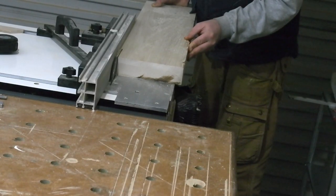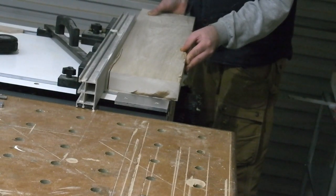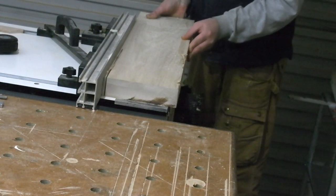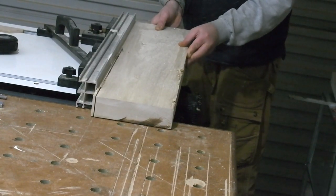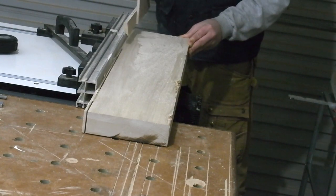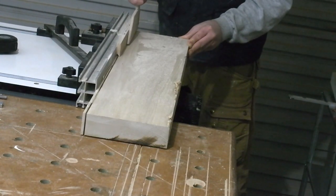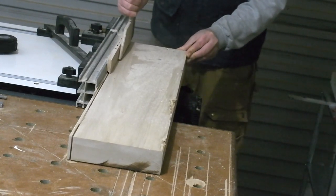Hello all. I've had to make some forms for bent laminations recently, so I thought it a good opportunity to share my process. The type I'll be making has a male and a female part to make a press. I made my first forms at the tender age of 15 when apprenticing with boat builders — every woodworker should try a steam bend and a bent lamination at least once, I think.